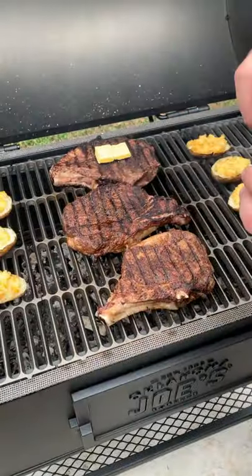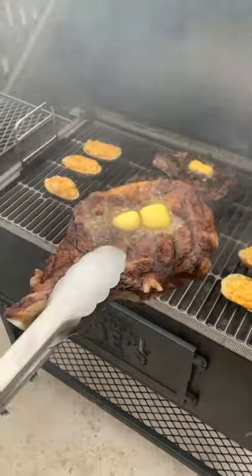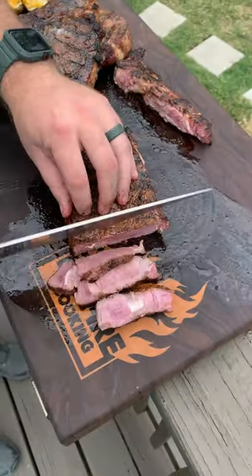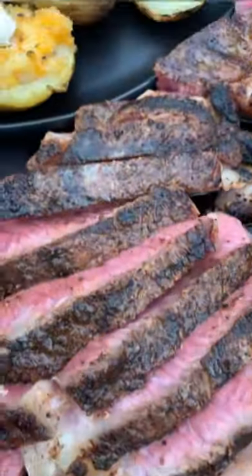Flipping those steaks over once they're about 120 internal, we're going to top them off with butter and let them rest for about 10 minutes. Adding some sour cream and chives onto the top of those baked potatoes and slicing into those ribeyes. We're ready to go.